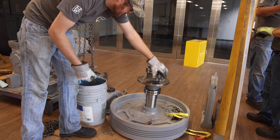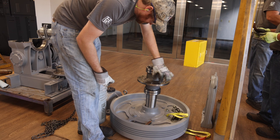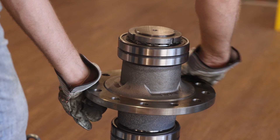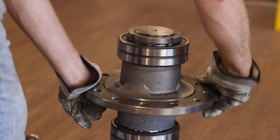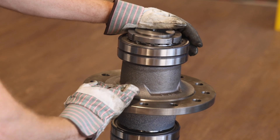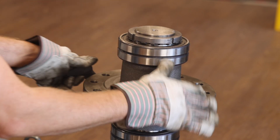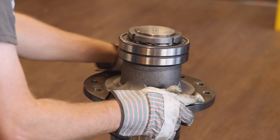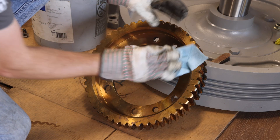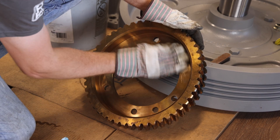Now that the new center assembly has been placed in the traction wheel, remove the three eye bolts. Next, thoroughly clean the gear hub flange, removing all burrs to ensure that the bronze gear will seat completely flush to the hub flange when reassembled. Emery cloth will likely need to be used for cleaning both the hub flange and gear flange. Be sure to wear appropriate gloves while handling the bronze gear from the gear hub, as the gear will be extremely hot.